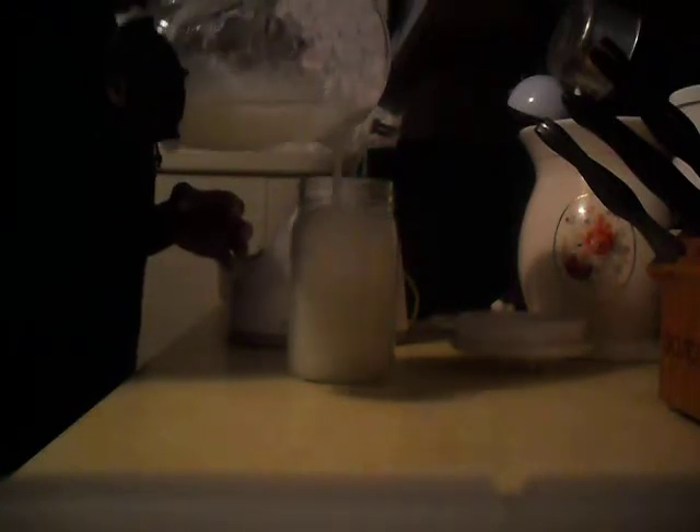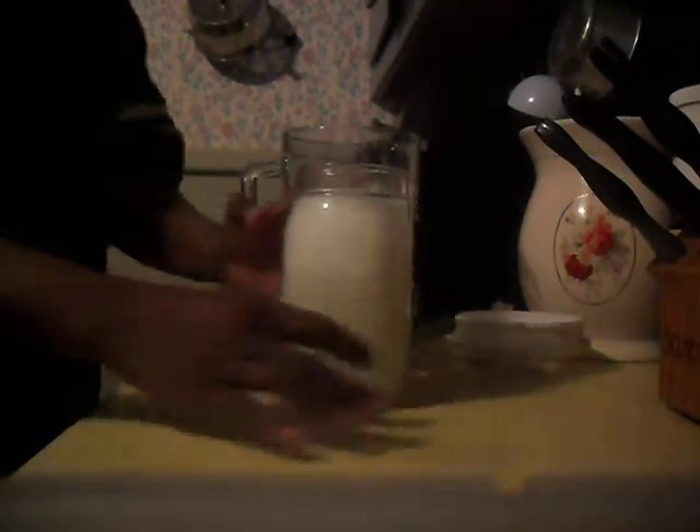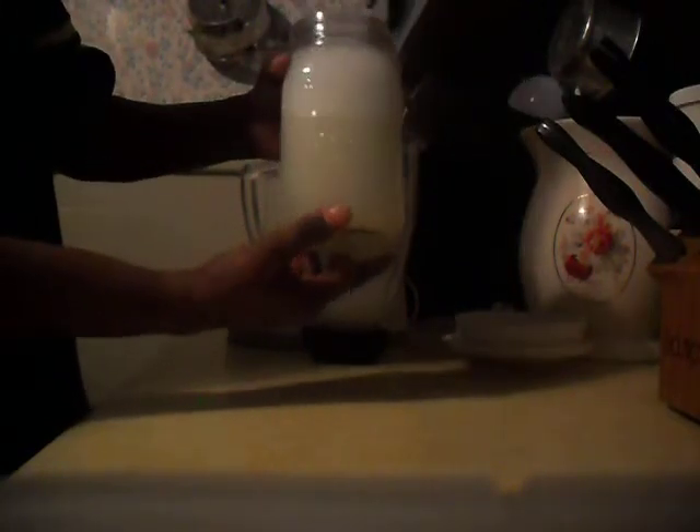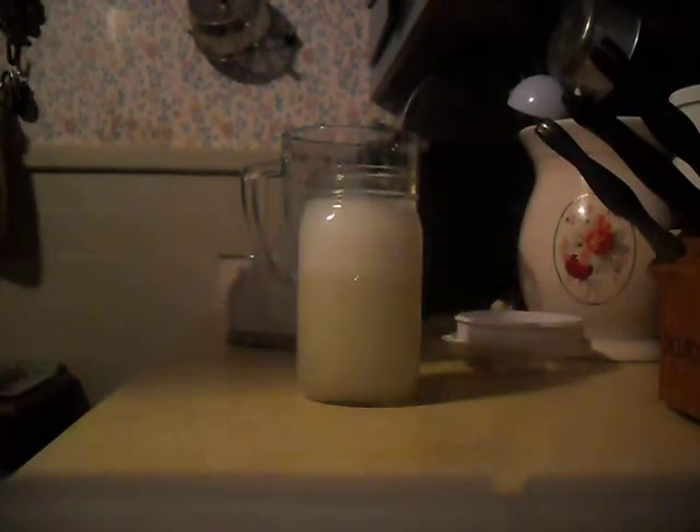So I just came on to show you how to make your aloe vera gel from scratch. See how foamy and clear it is? I love aloe vera gel. Thanks guys for tuning in — I will see you on my next video. Bye!